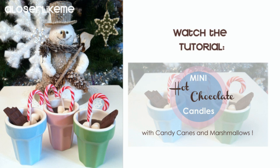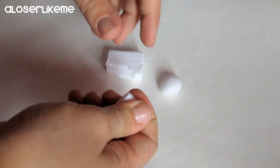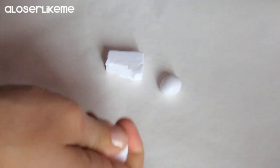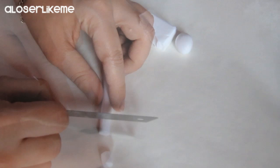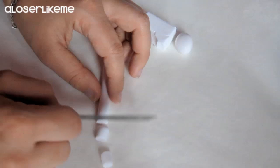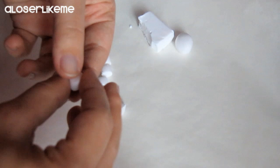For the marshmallows you'll need white glittery polymer clay. Start working it to soften it a little bit, then roll it in a ball. Now make a tube and cut it in some little sections. Work a little bit with your fingers to make the edges softer and rounder. And here is one marshmallow.